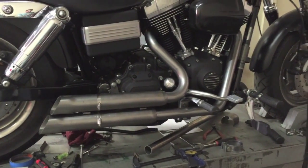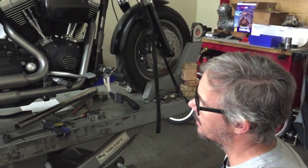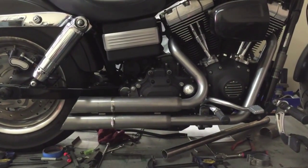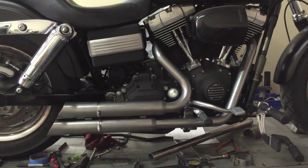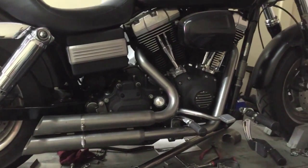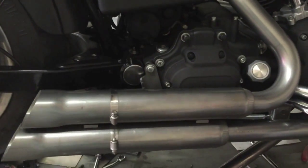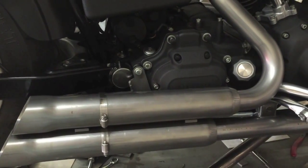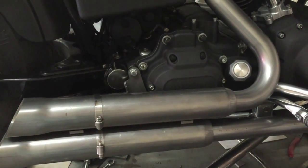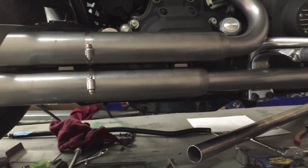Just busy fitting up the muffler casings, making sure everything is square, straight, and as good as it could possibly be. The next thing to do is trim up the head pipes — right now the head pipes extend a significant distance into the muffler casings. There are aluminum sleeves in there to keep everything concentric and parallel.